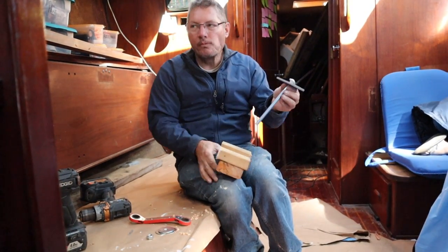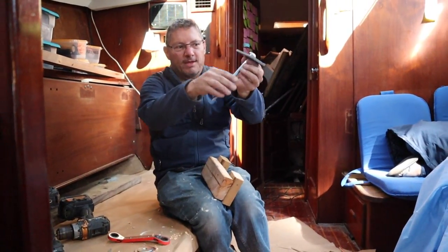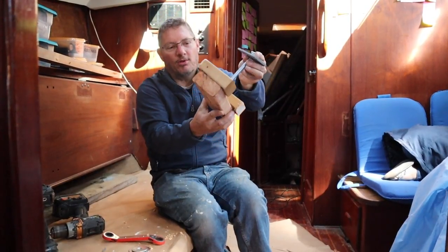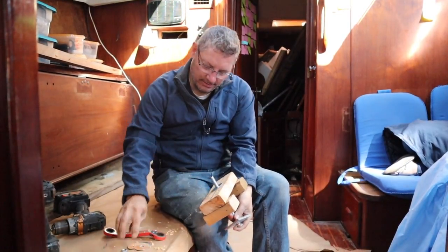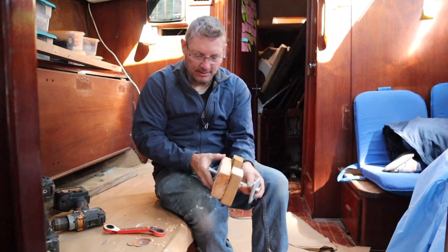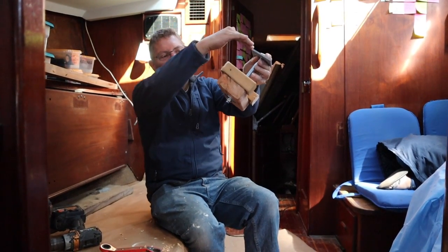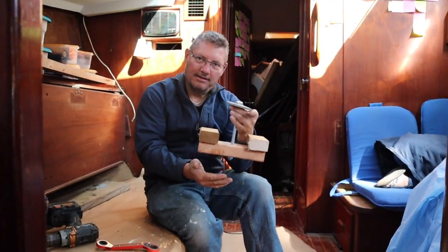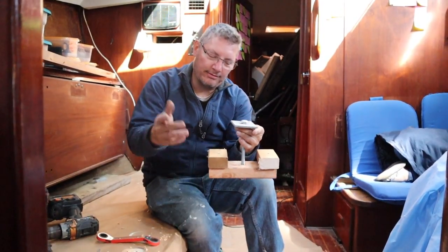You're going to drop the bolt through the through hole from up above, and this big flange is going to hook on the through hole. Then you run the bolt through here, throw a washer on there and a nut on there, and as you tighten this nut up, it's going to pull the through hole out.